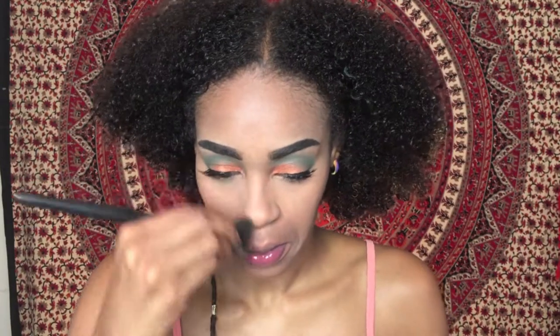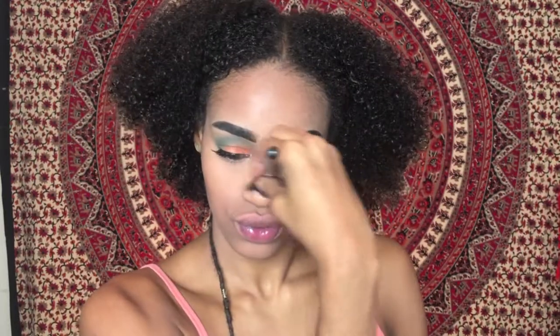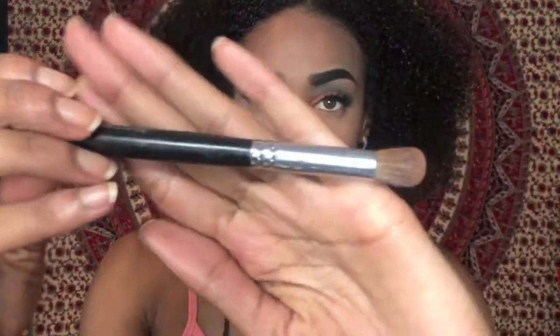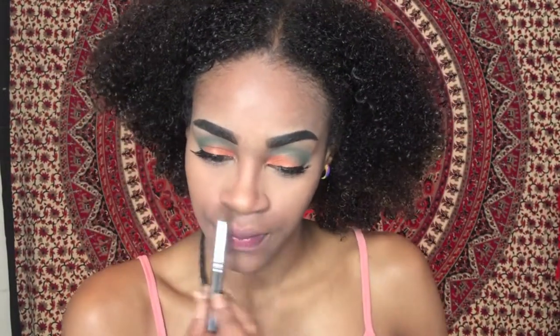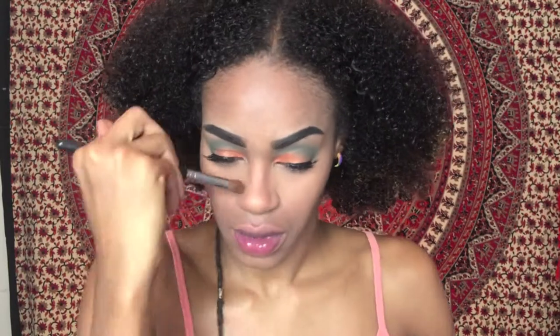Next I'm going to contour my nose. I just take a little bit of the powder from the contour kit and go along the sides and under my nose. Then I take the Morphe M331 brush and blend that out, making sure there are no harsh lines in the nose contour — that's a big no-no for me.